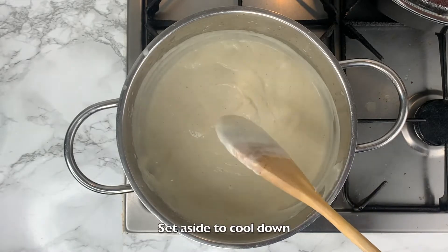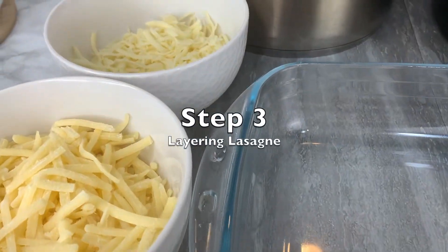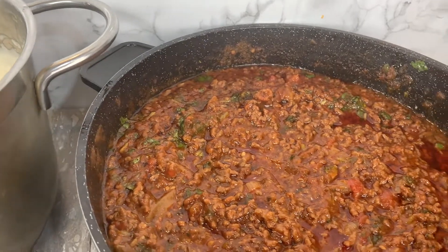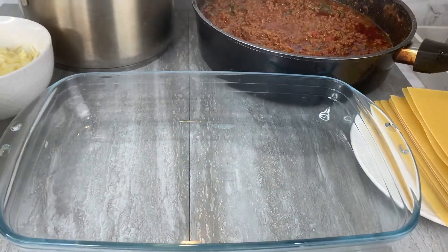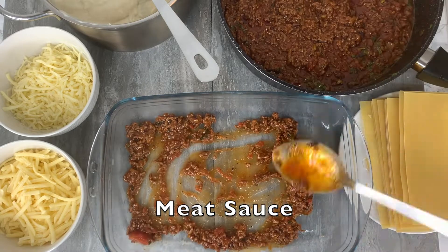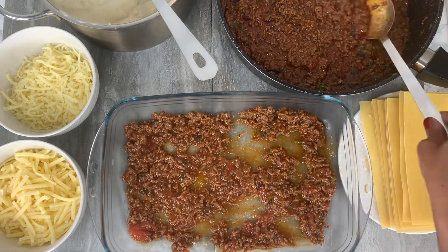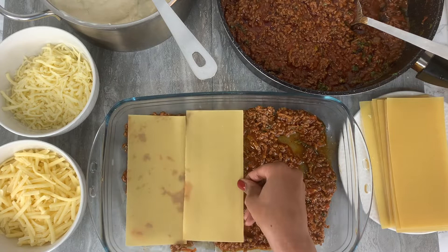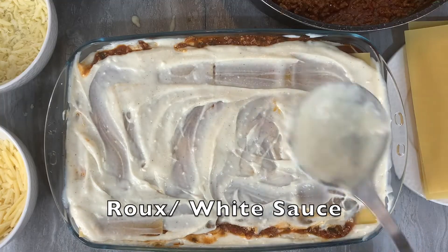Now for the moment you've been waiting for — this is where we layer the lasagna. Everything has already been cooked, it is just waiting to be layered and for you to work your magic. When it comes to layering the lasagna, it's entirely up to you how you do it. I start with a meat sauce followed by the lasagna sheet, then I add the white sauce.